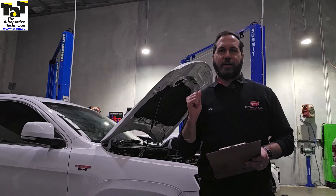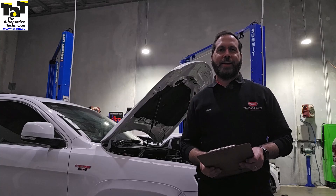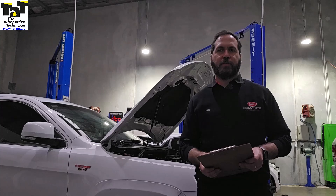G'day guys, it's Rob from TAT. Today we have a Jeep SRT8 with a cylinder three misfire. Stick with us.